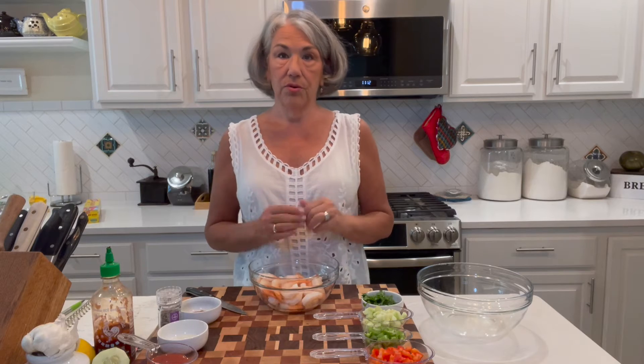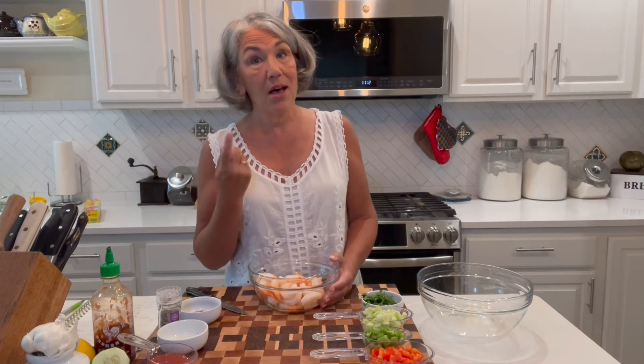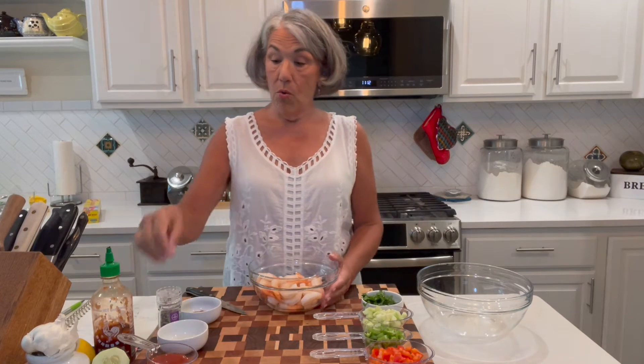The recipe I'm sharing with you today, I have cut in half since there's just two of us. Raul's recipe is for four people, so you can double the ingredients. Also, this is a perfect kind of recipe for you to add your own special touches, which I have done, and I'll share with you what those are.